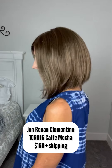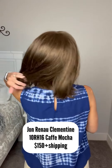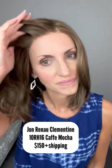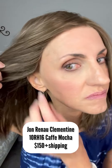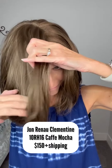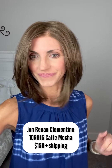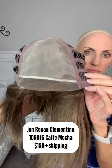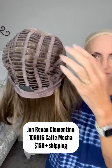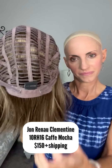Jon Renau Clementine in 10RH16 Cafe Mocha — $150 plus shipping. Really cute cut. Regular synthetic fiber. She has a full mono top so you can part it wherever you'd like. This is such a pretty color. Looking at the cap — there's that full mono top. The lace front is not extended; it just goes from the top of the ear tab. Soft ear tabs, open wefted cap, Velcro adjusters, extended nape with regular synthetic fiber.